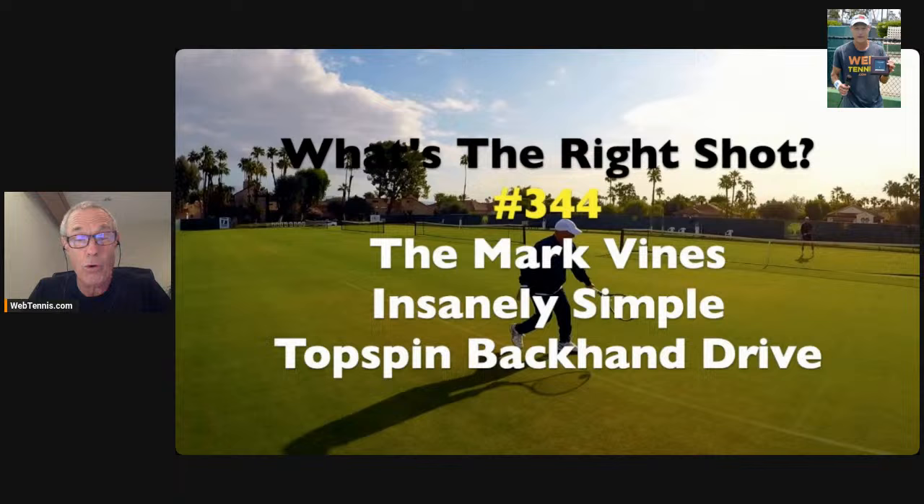Yesterday we looked at the great Larry Turville with that super simple, easy-to-copy topspin forehand. Today we're going to do the same with lefty Mark Vines and look at a topspin backhand drive. If someone's telling you 'here's what Rafa does, here's what you should do,' I just don't think that's the way to go for the rest of us — it's just not repeatable for most people.